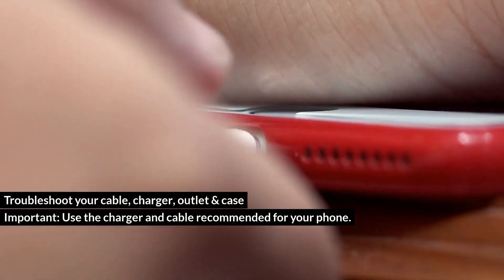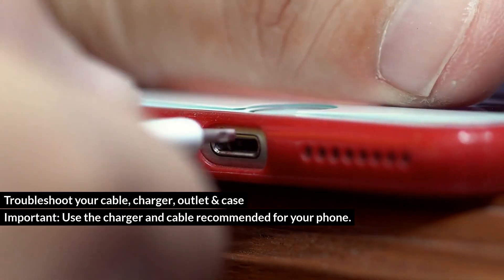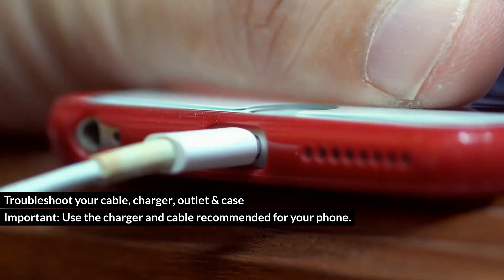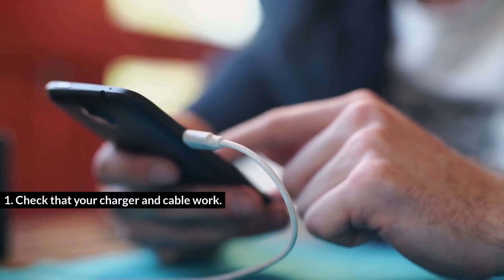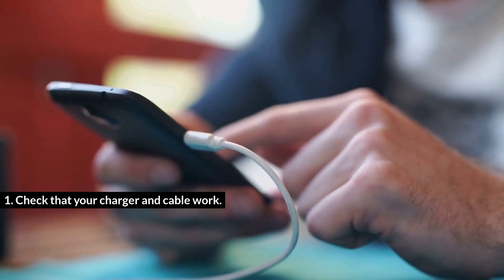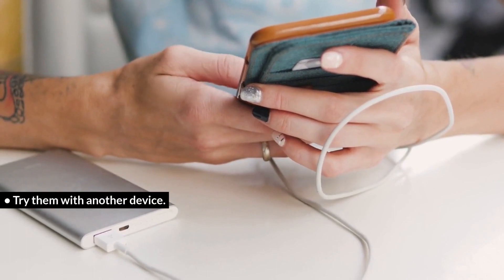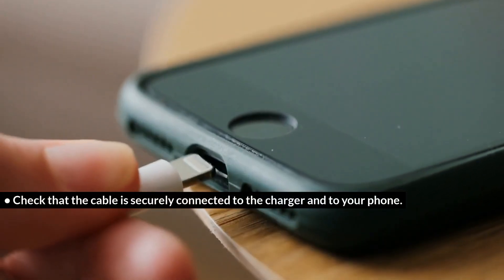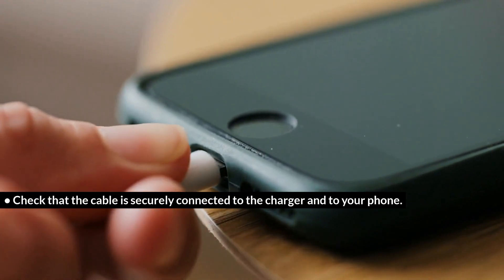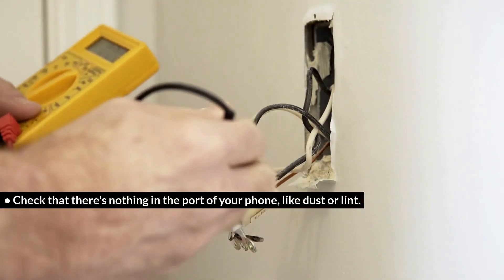Troubleshoot your cable, charger, outlet, and case. Important: use the charger and cable recommended for your phone. Check that your charger and cable work — try them with another device. Check that the cable is securely connected to the charger and to your phone. Check that there's nothing in the port of your phone, like dust or lint.